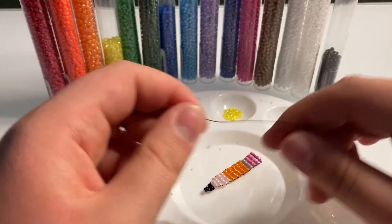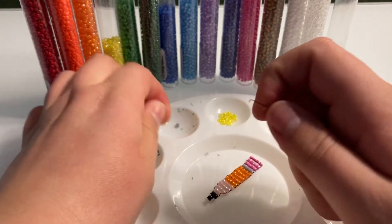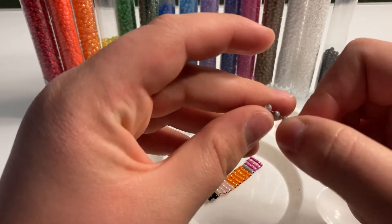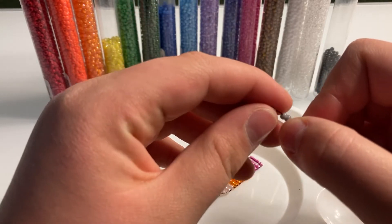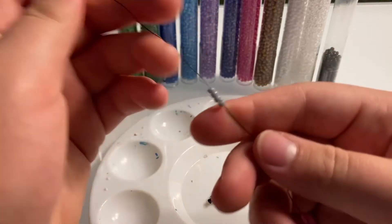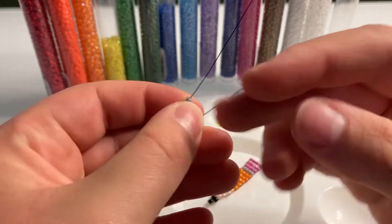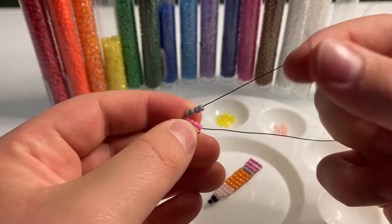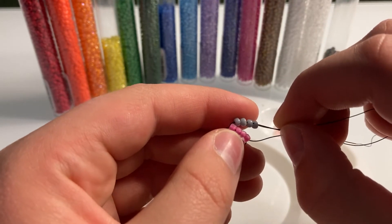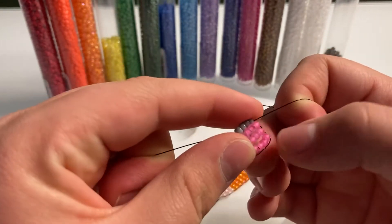Now we can do our metal row. Get your 4 gray beads and stick them on your wire. Bring them down, bend them across, and put the wire that is opposite your beads through your beads.